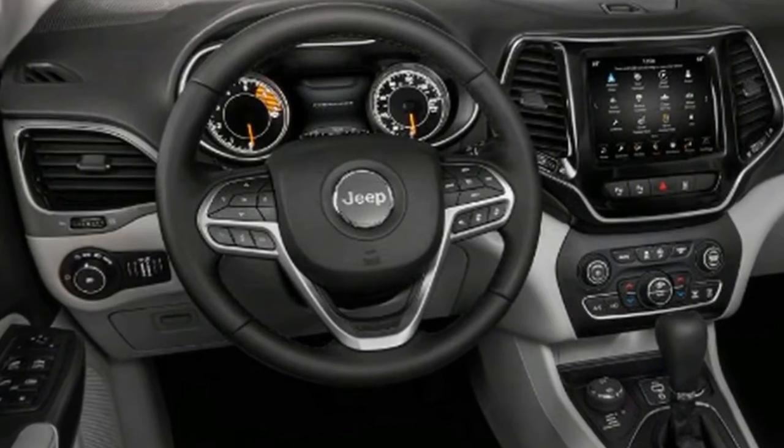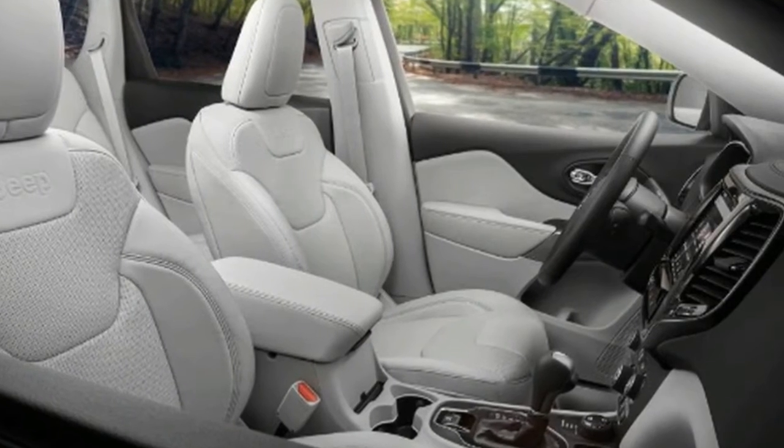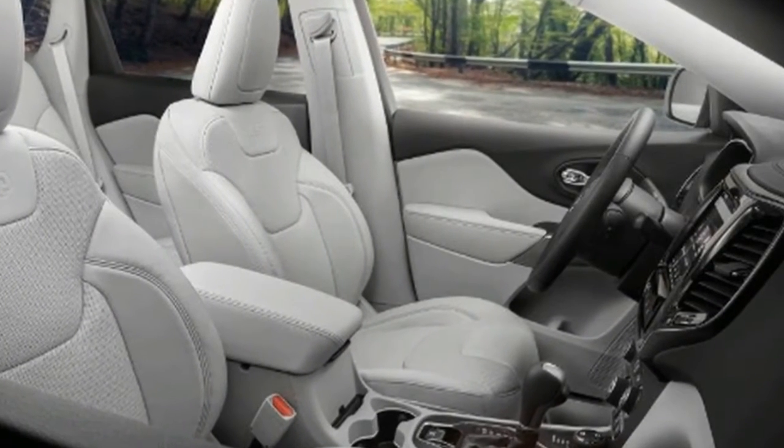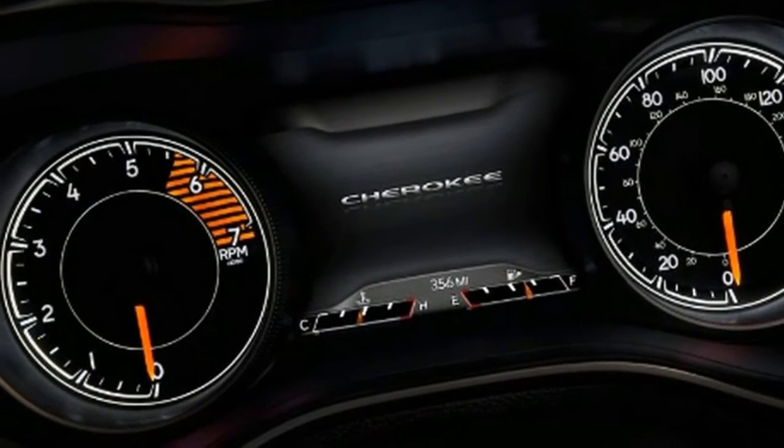It's taken a while, but Jeep finally revealed a facelifted Cherokee at this year's Detroit Motor Show. Though the new Cherokee won't arrive in Europe until the autumn, we traveled to California to take a test drive in the US version.